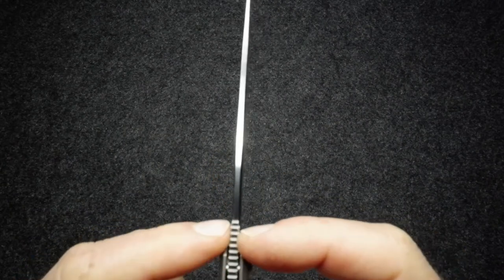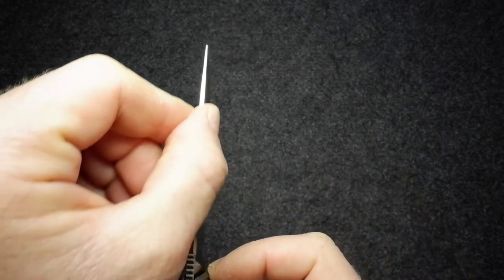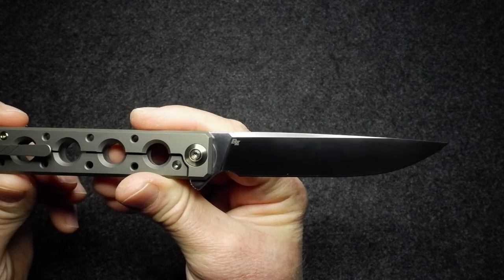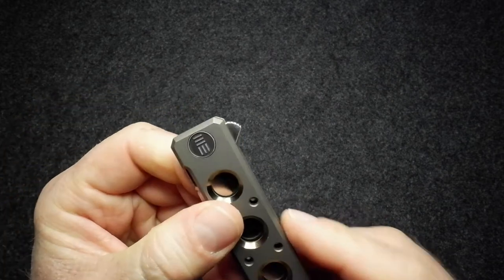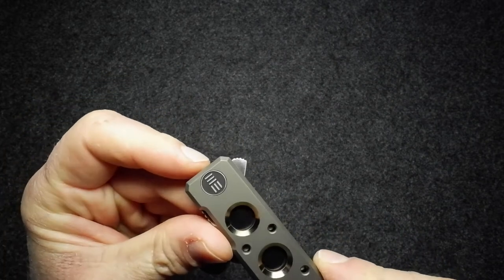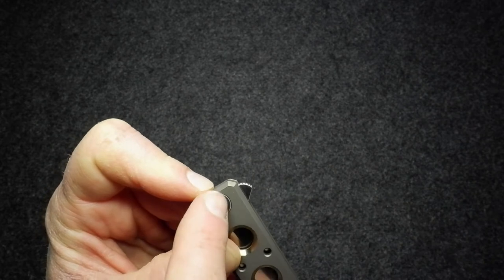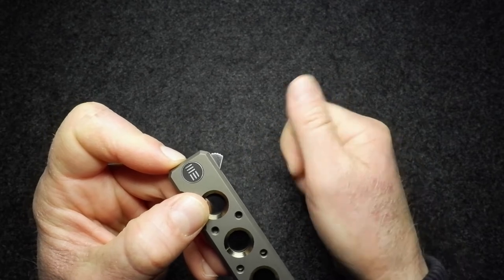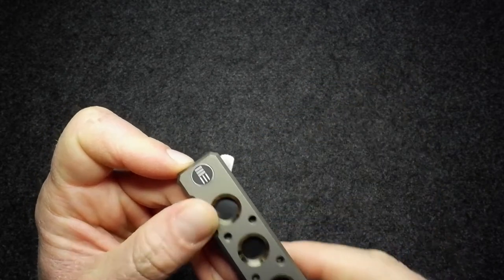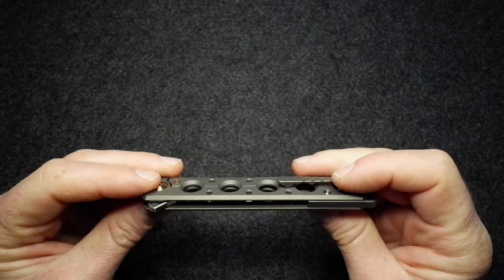Looking at the spine, we have the jimping, then a short taper down to where the swedge is, which runs forward to about the point before the blade tapers to the tip - a quite slicey and stabby style blade. The flipper tab, to my eye, has a little bit of a fan shape: a straight line running up, curved around the jimping, and then another straight line created by the handle itself - like those old Japanese-style fans you flip open with one hand.